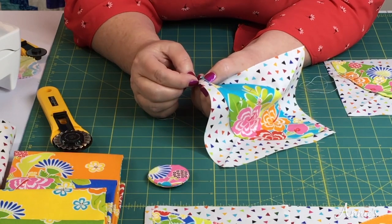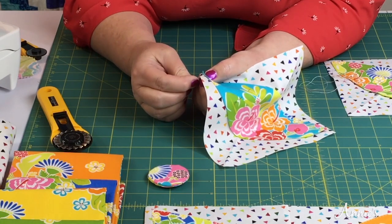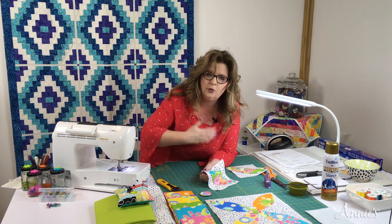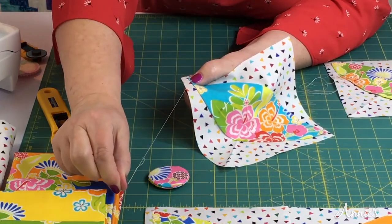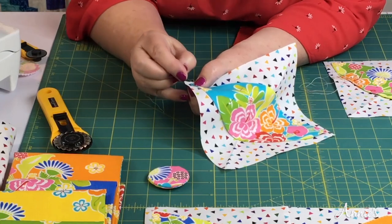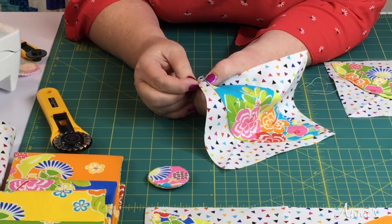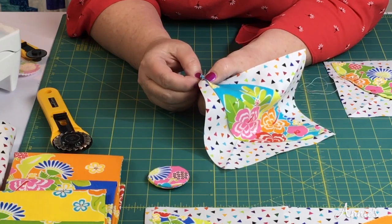If I had a thimble on I wouldn't get my finger. If you angle your needle too much — too far of an angle — you'll go too far down your shape. The more you do this the better you'll get at it. Pull it through, give it a little tug, and see how the stitches are kind of hidden. Let me get it a little bit further, deeper onto the side — that's a little bit better. You're going to work your way all the way around.